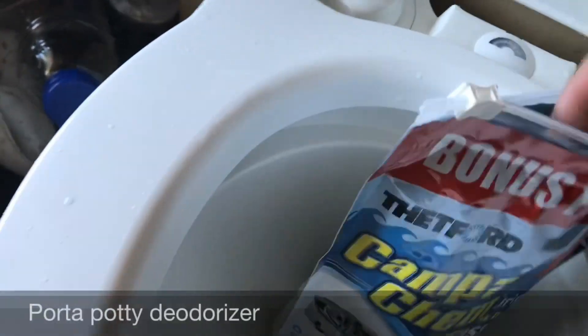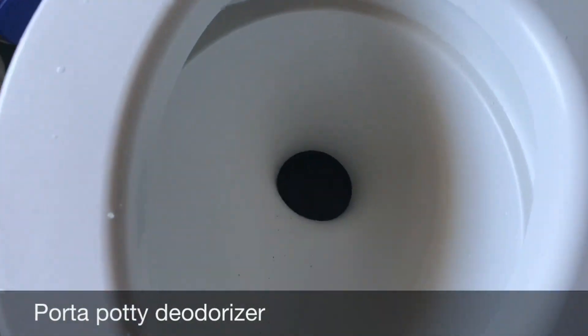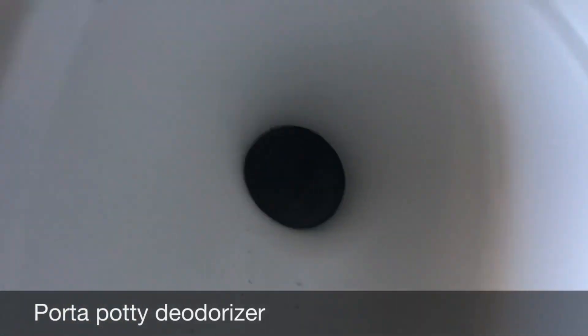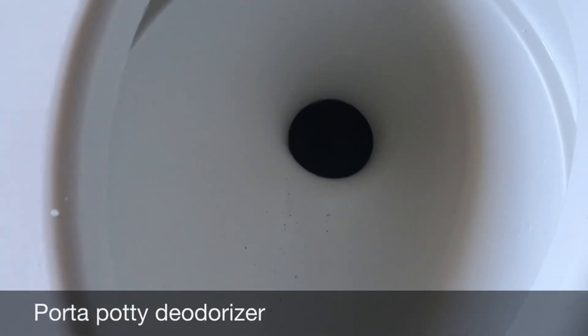After reassembly, I put in a packet of deodorizer, which will keep it from smelling bad for about a week. I flush twice to give the water time to dissolve the deodorant packet.